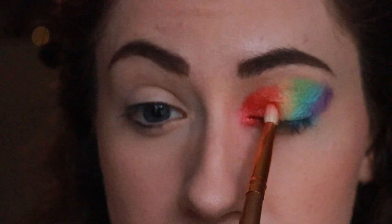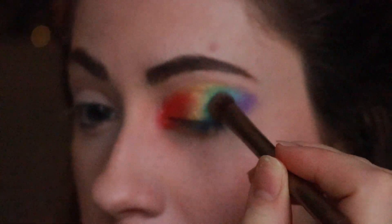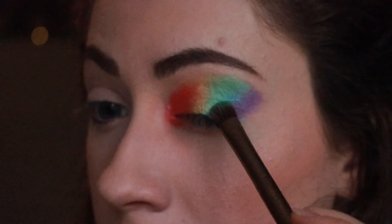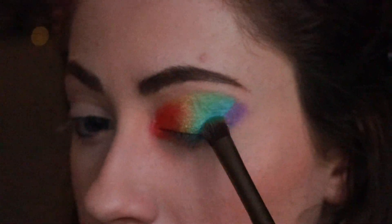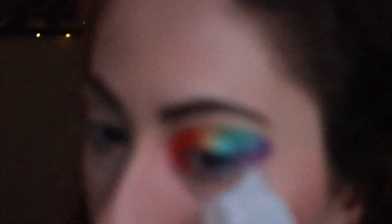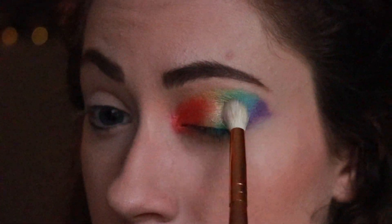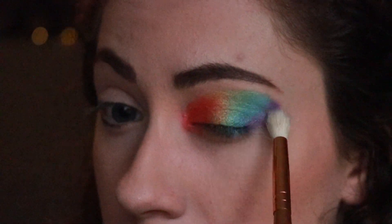I honestly just went over every single color again with this method. It took forever, but I just kept doing it — I kept blending and spritzing until we finally got a final product that I was proud of. Unfortunately there was some fallout, so I did take a wipe to remove some of it and then covered it up with concealer. Then I took a fluffy brush and just started blending all the colors together so there was a seamless gradient rather than just harsh lines.